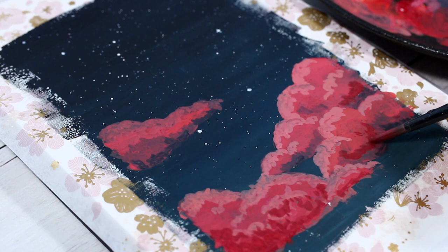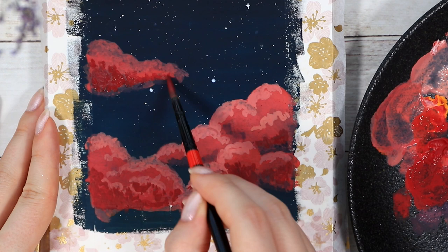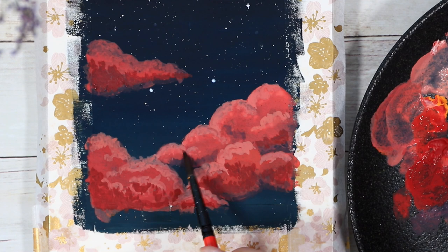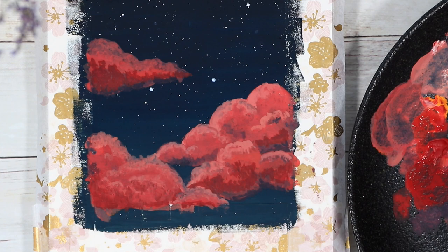Every now and then I tried to blend the different colors together a little bit with a clean brush and a bit of water, so that the transitions between different tones were a little smoother. Then at some point when we weren't working with the edges so much anymore, I also decided to remove the washi tapes so we can see the whole picture and how everything looks.